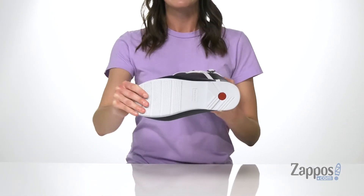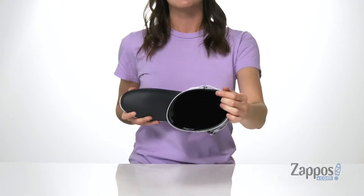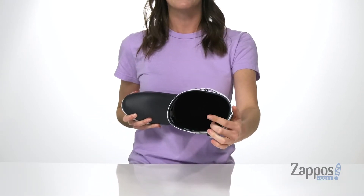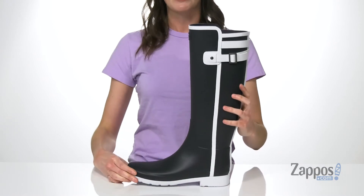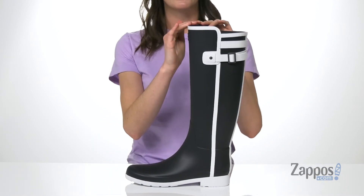It has a grippy outsole underneath, nice flexibility for puddle jumping of course, and inside has a soft polyester lining with a lightly padded footbed. The best part about this boot is that high shaft, because it has an asymmetric collar.